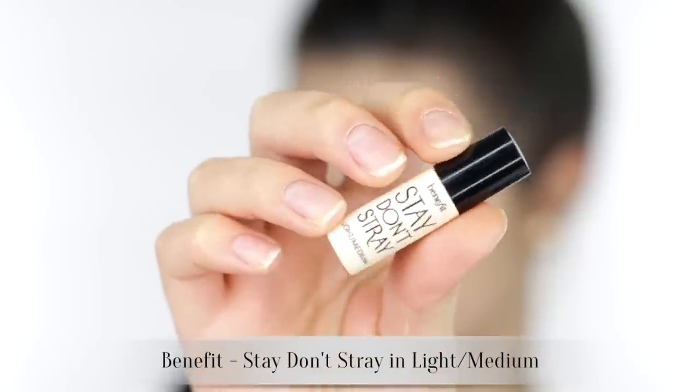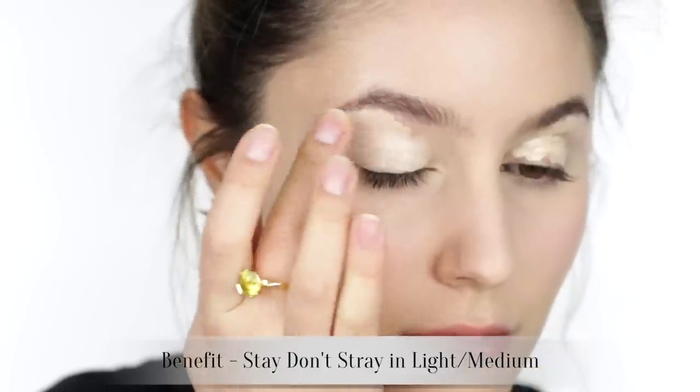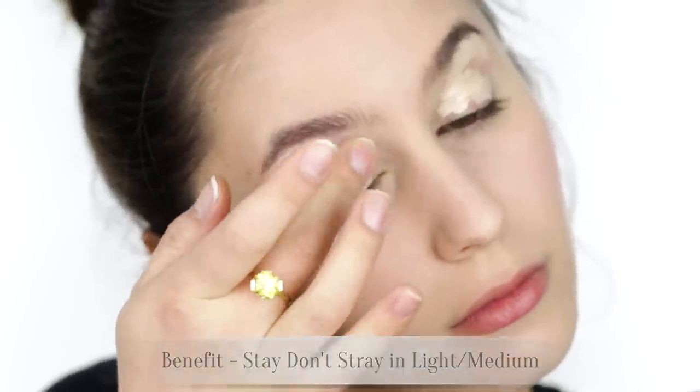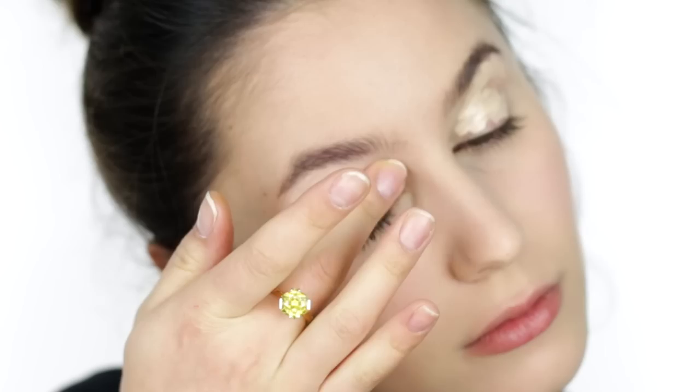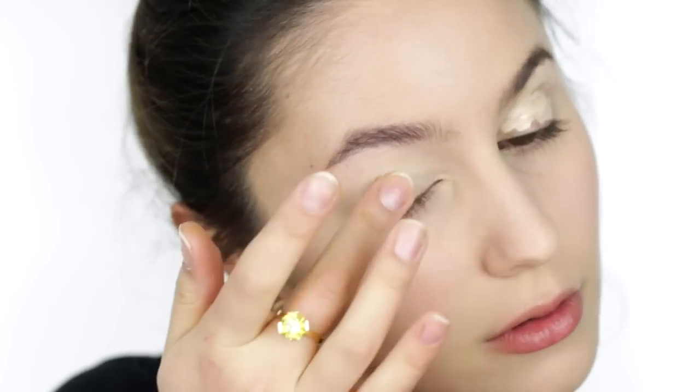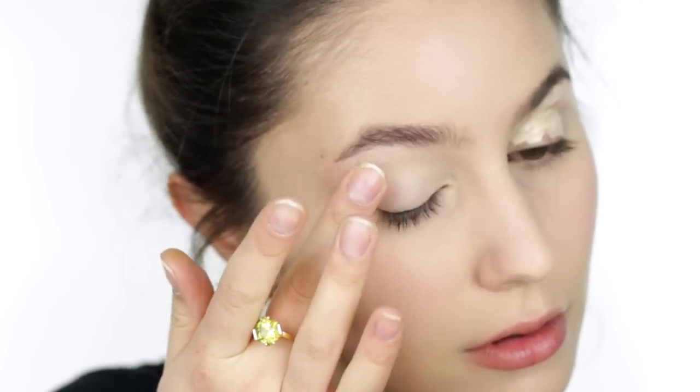Priming the eyes with Benefit's Stay Don't Stray, and this has coverage. I am going for a seriously vampy lip today and it always looks a bit neater once the purple veins on the eyelids have been properly concealed.